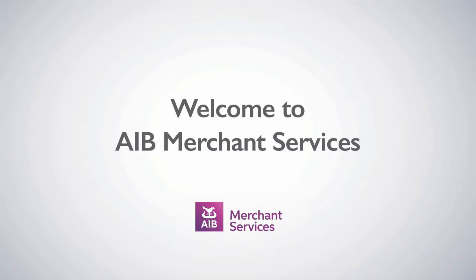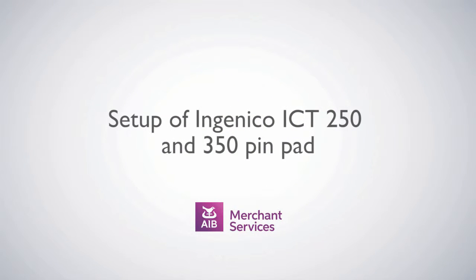Thank you for choosing AIB Merchant Services as your payment service provider. In this video, we'll be looking at the set-up of the Ingenico ICT 250 and 350 pin pad.